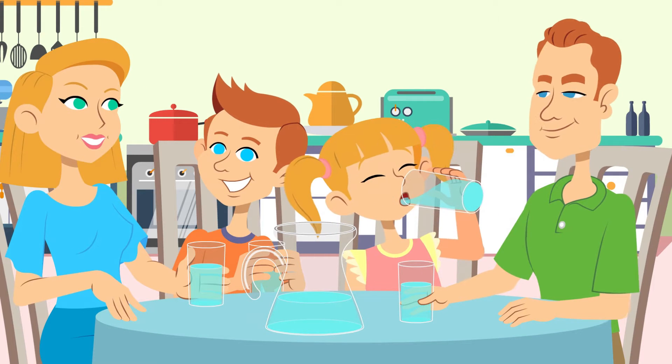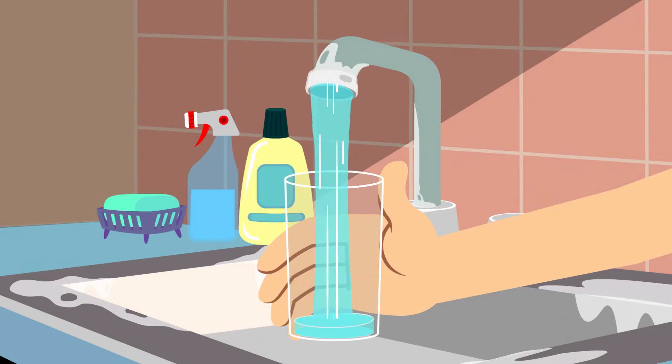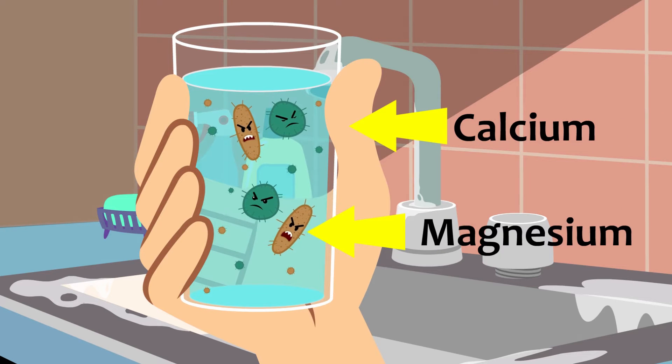The Johnson family is incredibly frustrated. The problem? They have hard water. Hardness refers to a high concentration of minerals in water, mostly calcium and magnesium. Water picks up these minerals as it flows through the ground. About 85% of the United States has hard water.